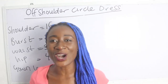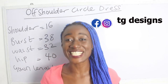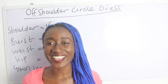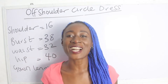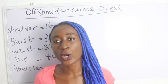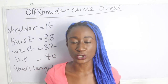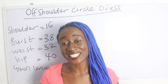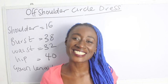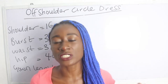Hi guys, welcome to my channel. If this is your first time, thanks a lot — don't forget to give this video a thumbs up, like, share and subscribe. In today's tutorial we are going to make a simple video on how to cut and sew an off-shoulder circle dress. Please visit our Facebook page, Instagram, and also our website — we have amazing fashion illustrations.